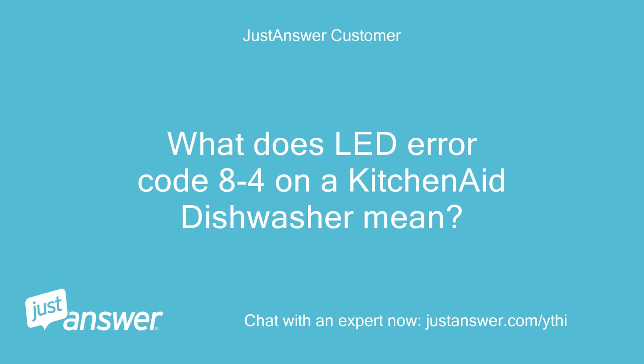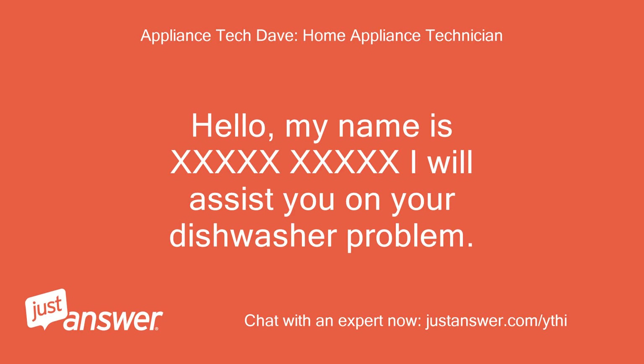What does LED error code 8-4 on a KitchenAid dishwasher mean? Hello, my name is [Name]. I will assist you on your dishwasher problem.